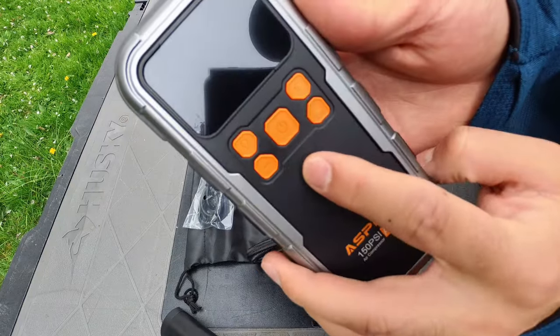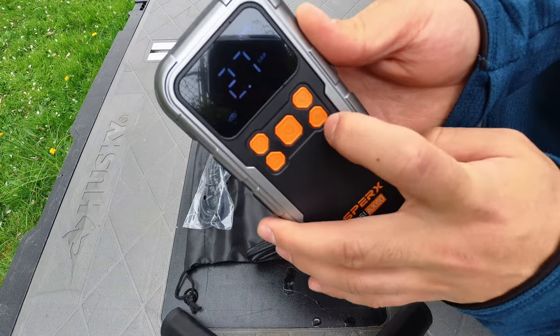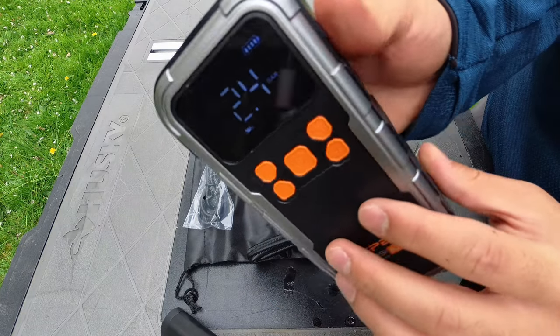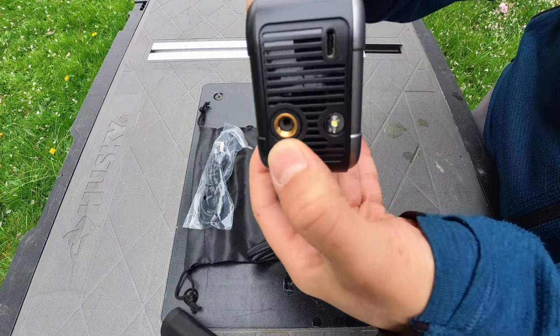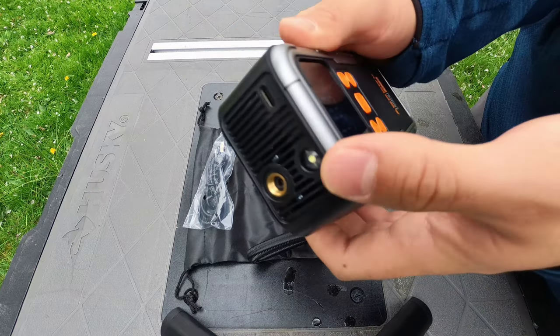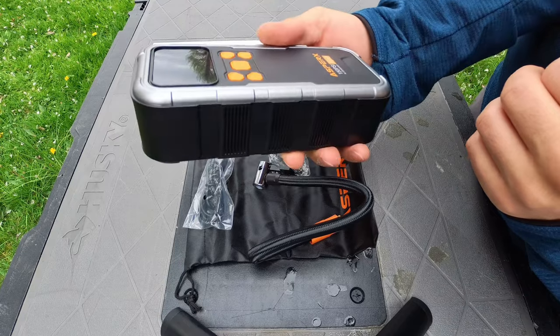And last but not least, we have a nice carrying bag. The device has some nice big buttons: a power button, flashlight button, subtract pressure, add pressure, and a mode button. The display is pretty easily readable in direct sunlight. Moving over to the top of the device, we have our hose connector, flashlight, and USB-C charging port.